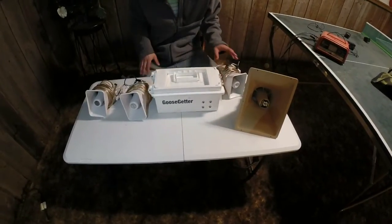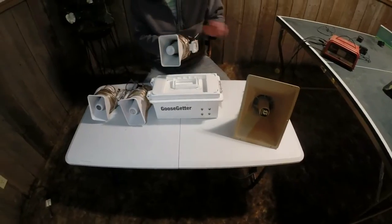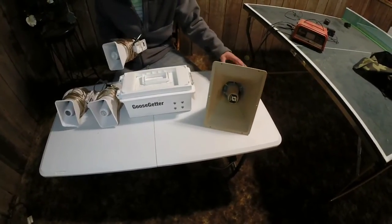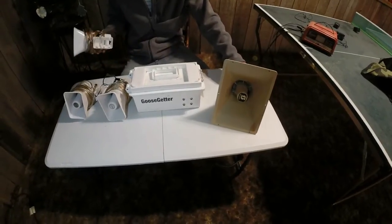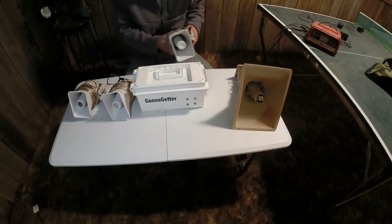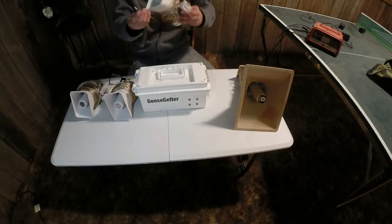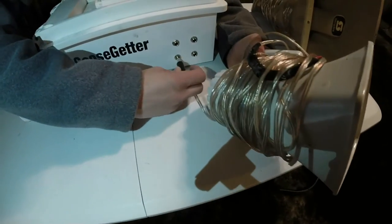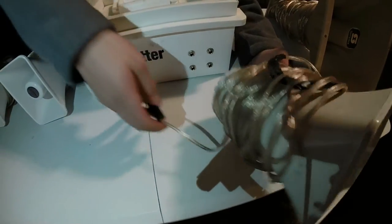I ended up buying another extra one with 50 foot of cord. And then I actually took this from the local baseball field, and I had another 50 foot of cord from Goose Gitter. The jacks just plug right in to the front here — there's four of them. They plug right in, very simple, works very nice.